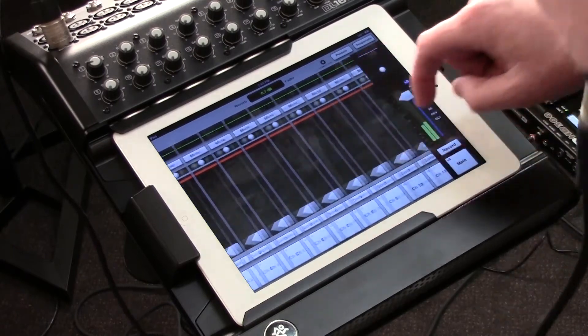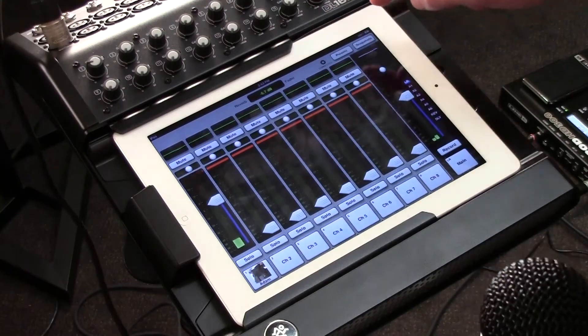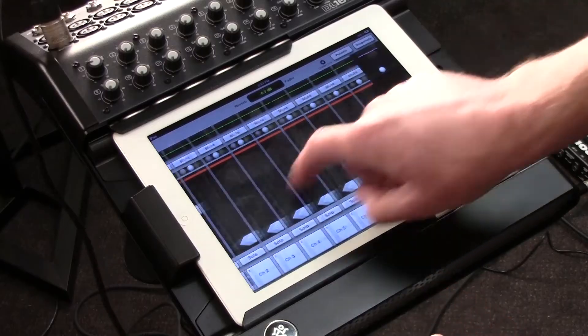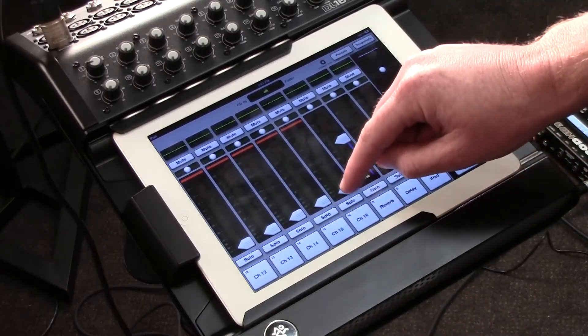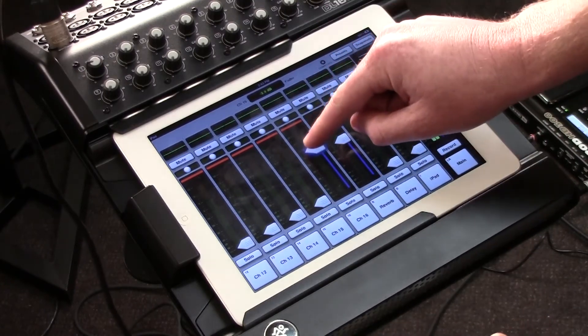Now it doesn't work just for vocals. I've got 16 microphone inputs here, but also the last four channels are line inputs. So if I care to have electronic drums, or keyboards, or anything else that would connect through a quarter inch connection and would not require a preamp — such as a guitar — on my 16th channel, I've got a guitar, and I can adjust the volume of that.